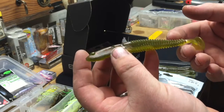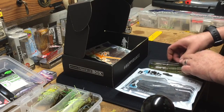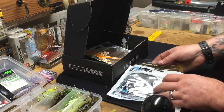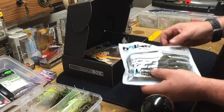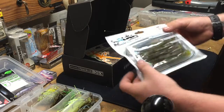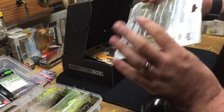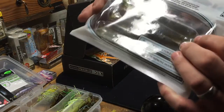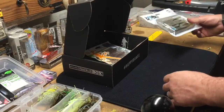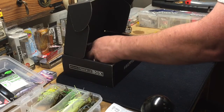Interested to try that Bait Lab bait. I like how they really package the baits — they put them in solid holders so the baits don't get crushed. The baits retain their shape that way; they don't get all messed up.